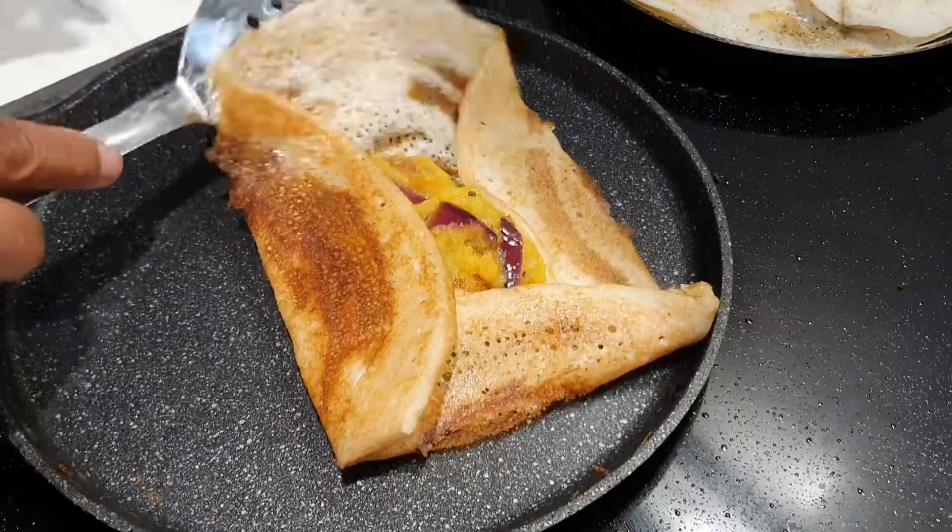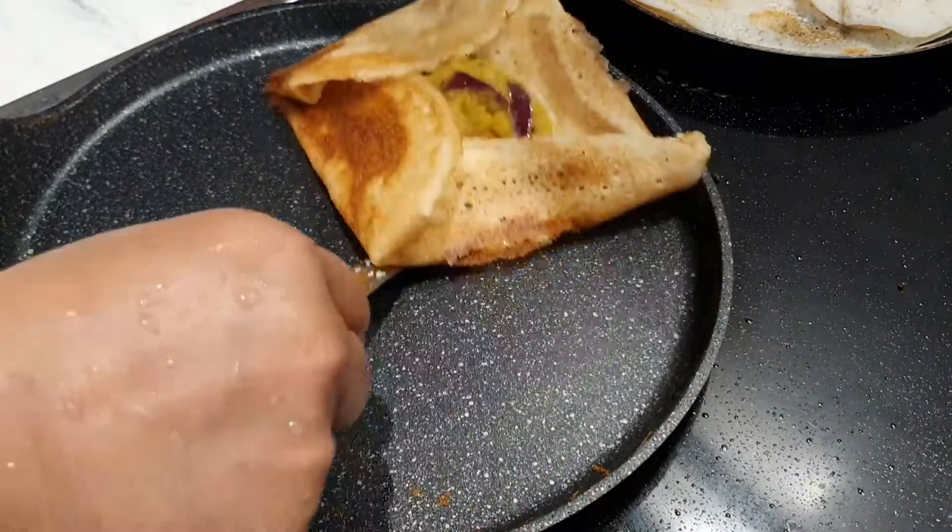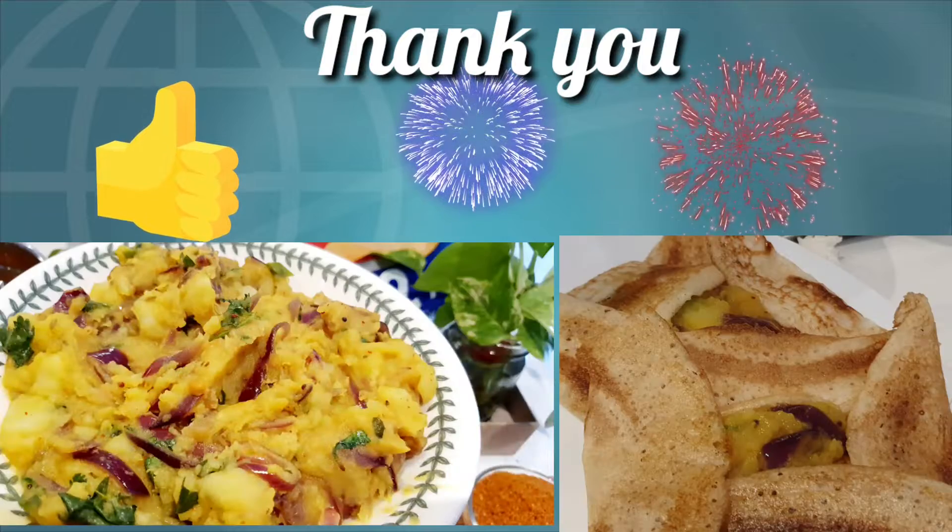If you like this recipe, please like, share, and subscribe to my channel. See you in the next video. Bye-bye.